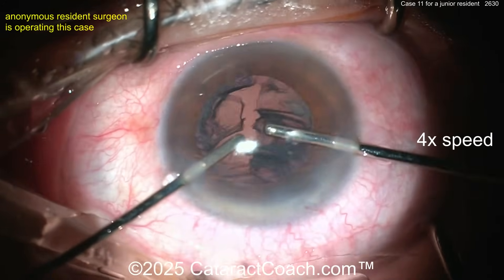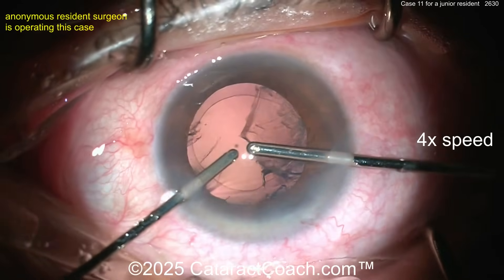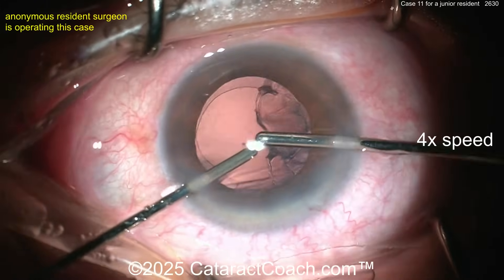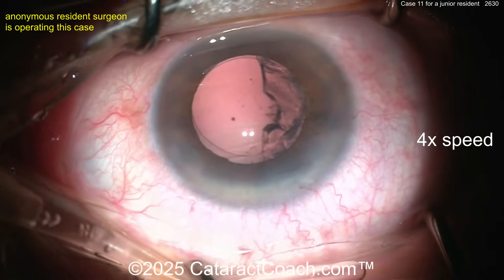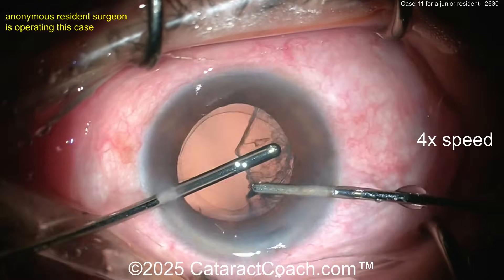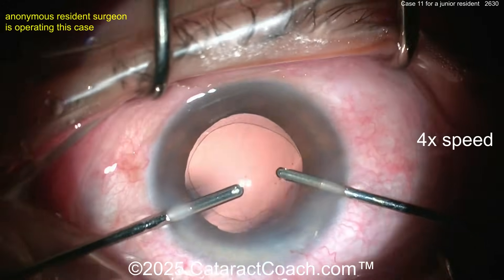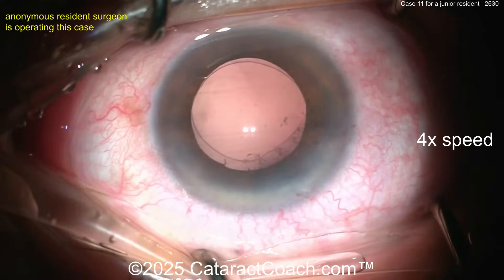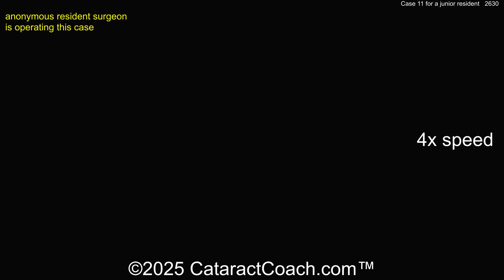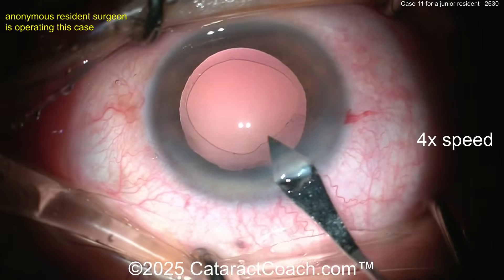Now bimanual cortex removal. That was stressful — my pulse went way up. Those are little maneuvers you have to avoid. Switching hands — so far so good. Case 11, you're doing great overall, but the most important things to improve are: pivot in the incision better, keep the eye in primary, and don't come out of the eye abruptly when the bag is empty because the bag will flop back and forth.